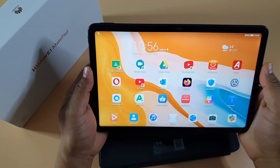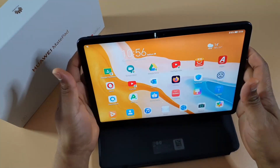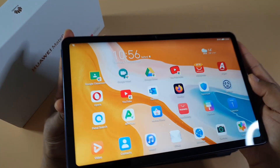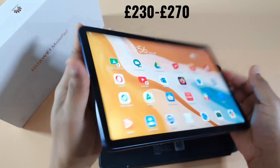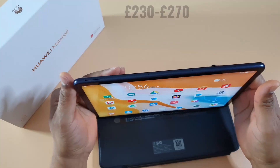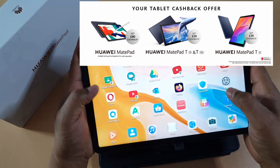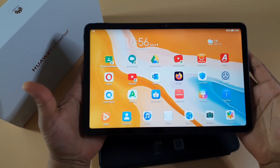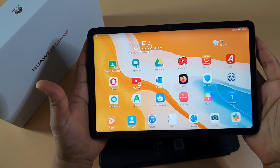I must say this is one of the best tablets for that sort of money here in the UK. It's selling for about £230 to £270, and you can claim up to £80 cashback. So for that sort of money, this is the best tablet I've used.